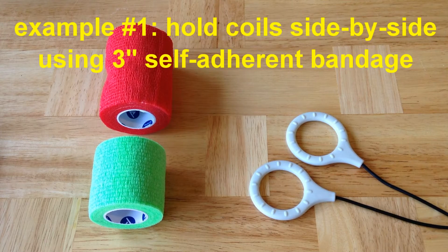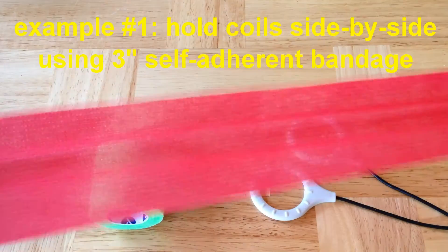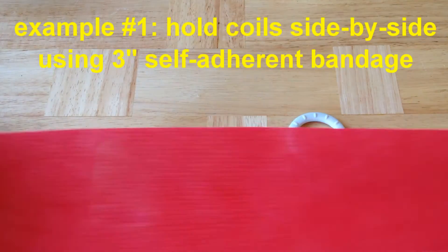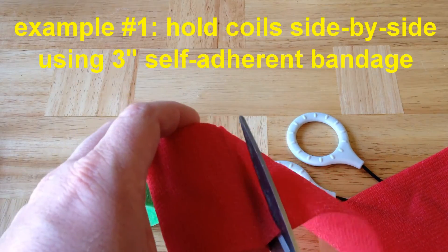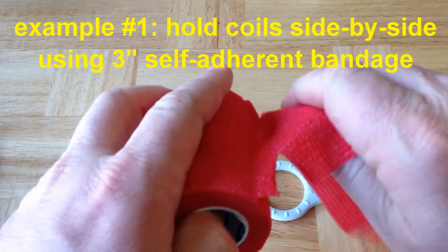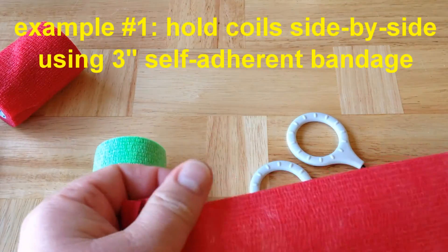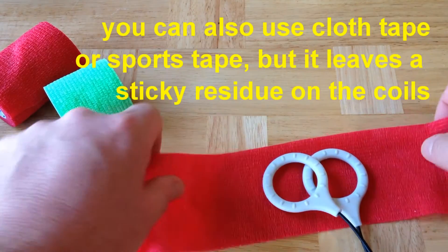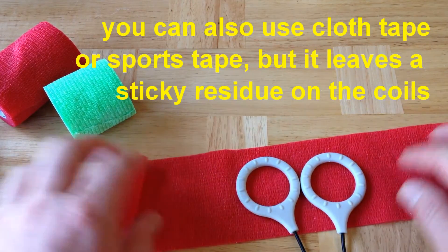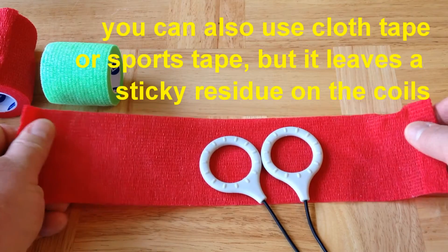Example one: say you want to do a side-by-side coil configuration, and you've decided to use a three-inch self-adherent wrap bandage. The first thing you do is go ahead and pull out a length of that bandage — in this case, about a foot and a quarter, maybe a foot and a half — then cut it with scissors. You can cut it completely across; most of these bandages also allow you to rip them either way. Then, without folding the bandage up too much, place the coils where you want them. For side-by-side, make sure the coils are placed with the bumpy sides both facing in the same direction — it's easiest to tell if they're both facing up.